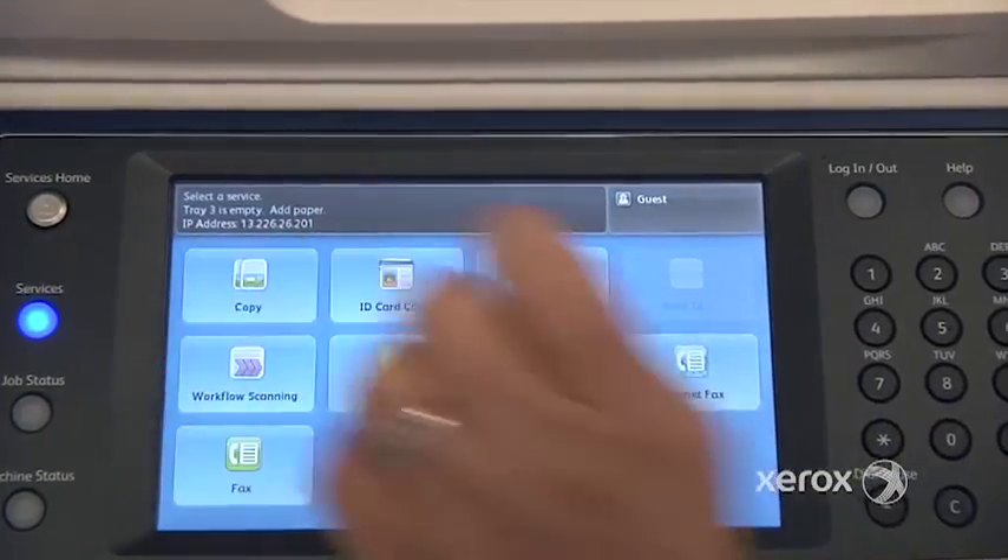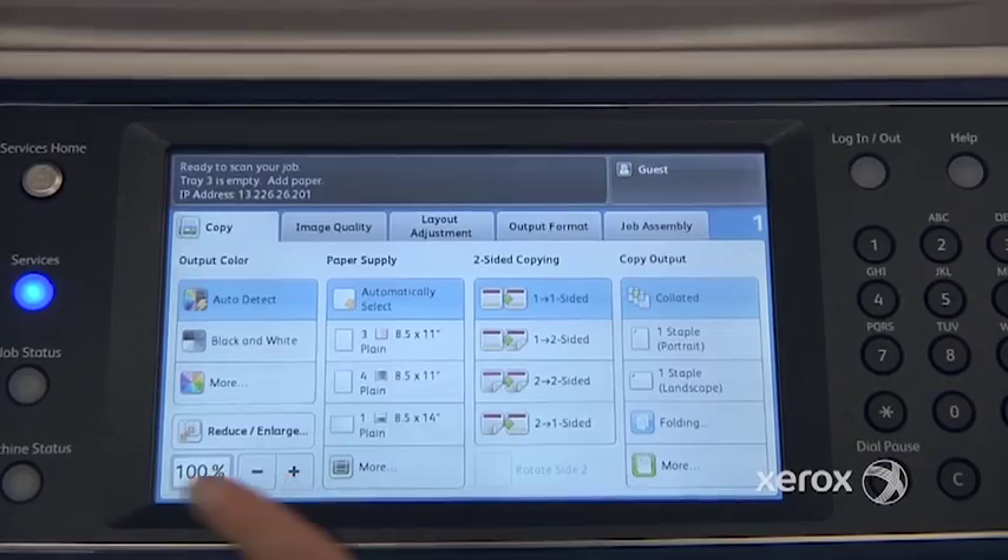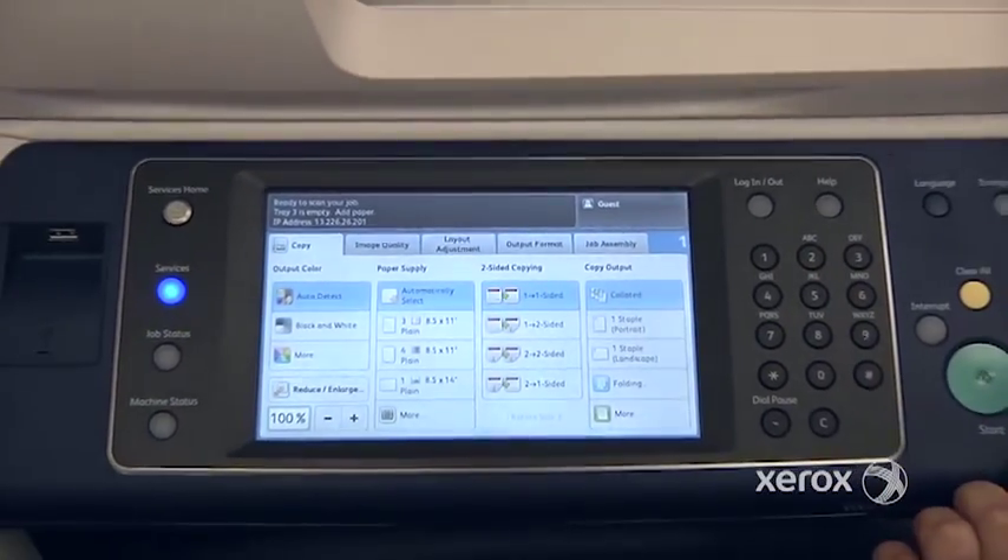To make a photocopy, simply select the photocopy tab and make your selections — how many copies you'd like — and press start.